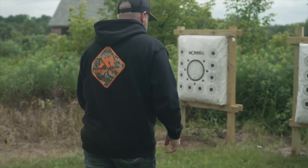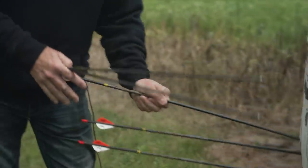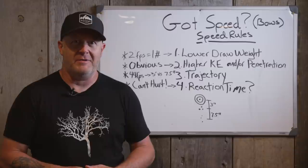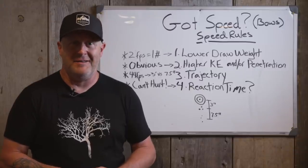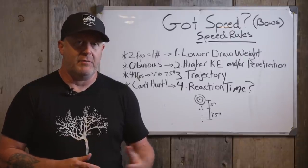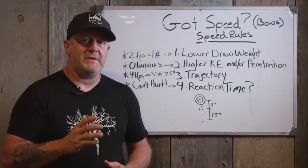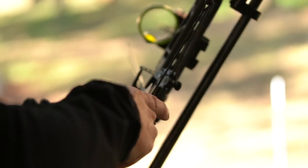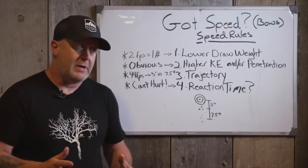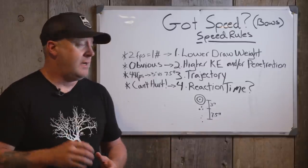Whether you believe penetration comes from kinetic energy, heavy arrows, or whatever — it all equals a number you can compare from one bow to another. Obviously if it's a faster bow and everything else is equal as far as accuracy and being quiet, you're going to get greater penetration. Someone will say kinetic energy doesn't equal penetration, and I understand that — if you're shooting a blunt field point at the side of a deer, it doesn't matter how fast it's going, you're not going to get into those vitals. But bottom line is, even keeping your bow at the same draw weight, you get more energy and greater penetration.